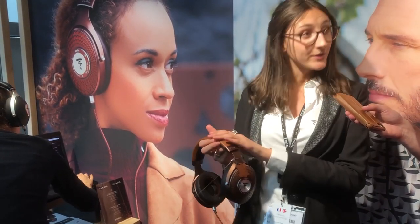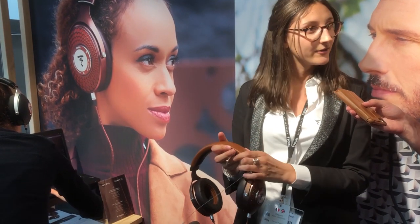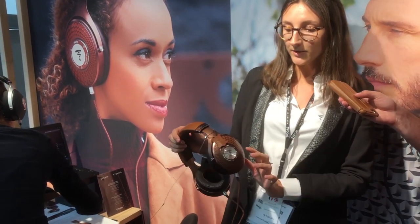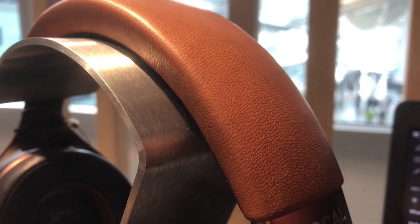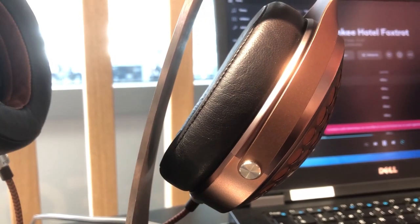We use very premium materials, like full-grain leather, so very soft. Mocha and cognac for the two finishes. So full-grain leather on the headband, on the cushion, and also on the ear cup.